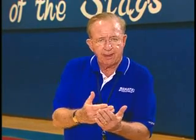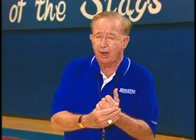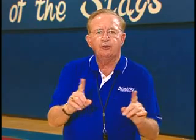So every day for 10 minutes, we'll work with our postmen at one end and our perimeter players at the other end, and it will make your offense go a lot better no matter which system you run.